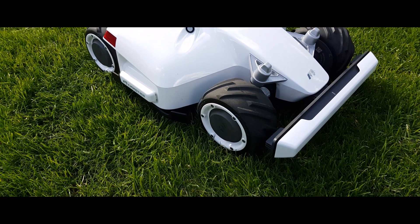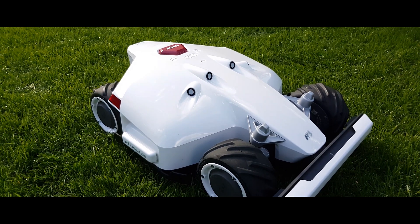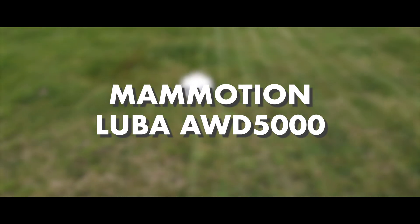This high-end lawnmower is capable of managing extremely large areas, climbing steep inclines, and doesn't require a boundary wire. In today's video, we'll take a closer look at what else this intelligent lawnmower from Mammotion has to offer and how it performs in testing.